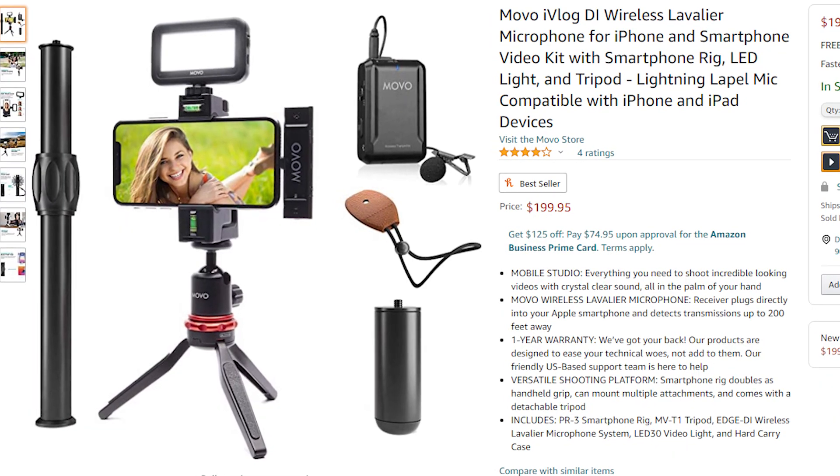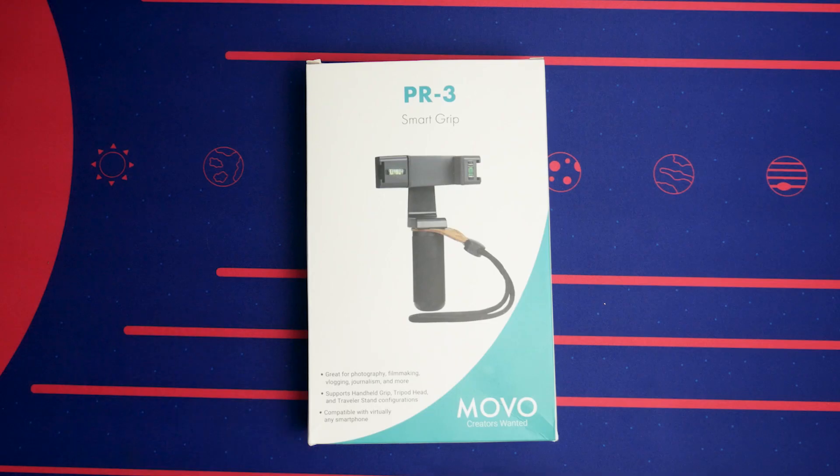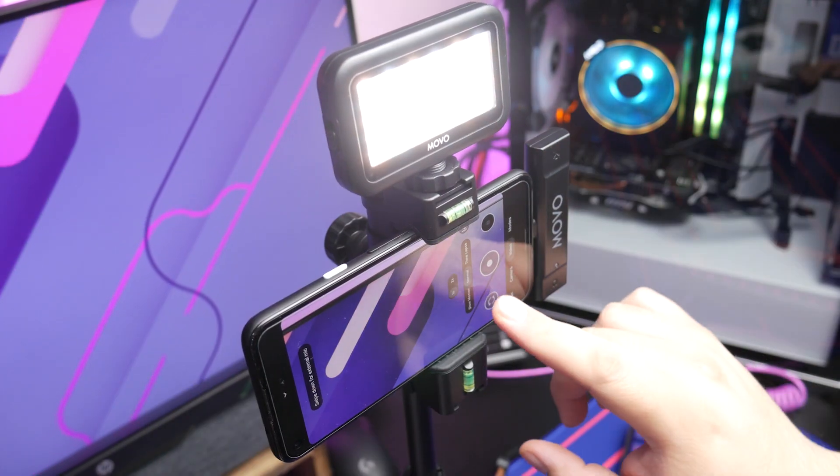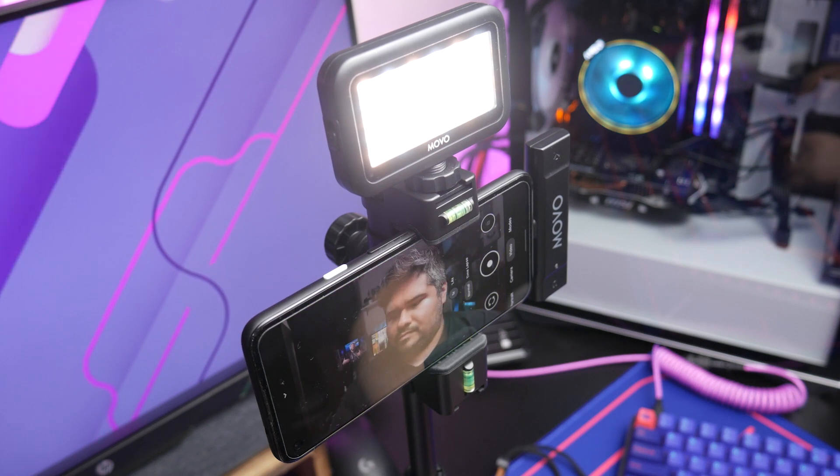I got to look up the actual name of the kit — it's the Movo iVlog smartphone video kit. This is essentially a bundle of various Movo products, all focused around filming or vlogging content creation on your smartphone.